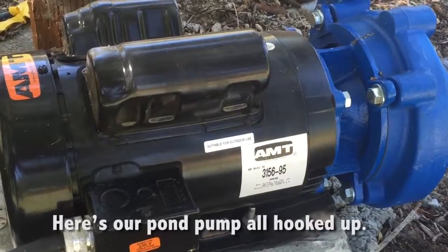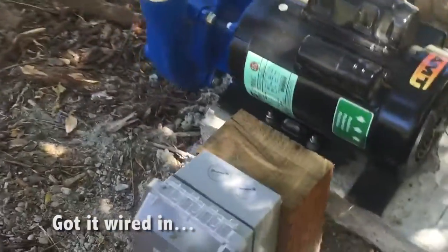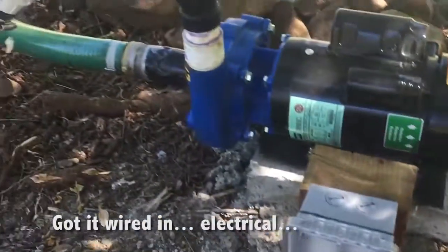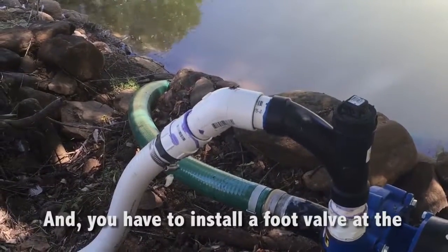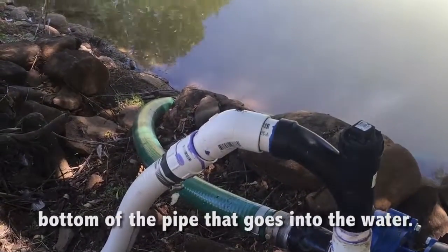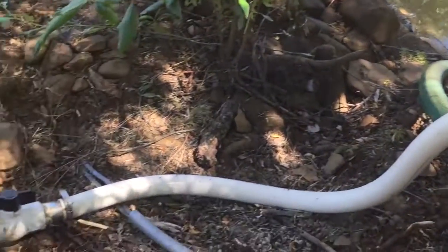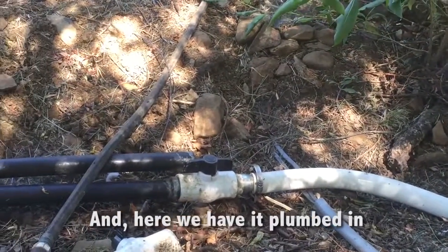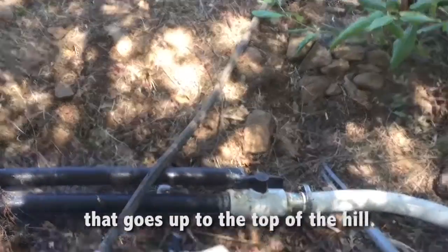Here's our pond pump all hooked up — we had it wired in, left the hole, and all of our plumbing. You have to install a foot valve at the bottom of the pipe that goes into the water, and then here we have it plumbed in going up to the top of the hill.